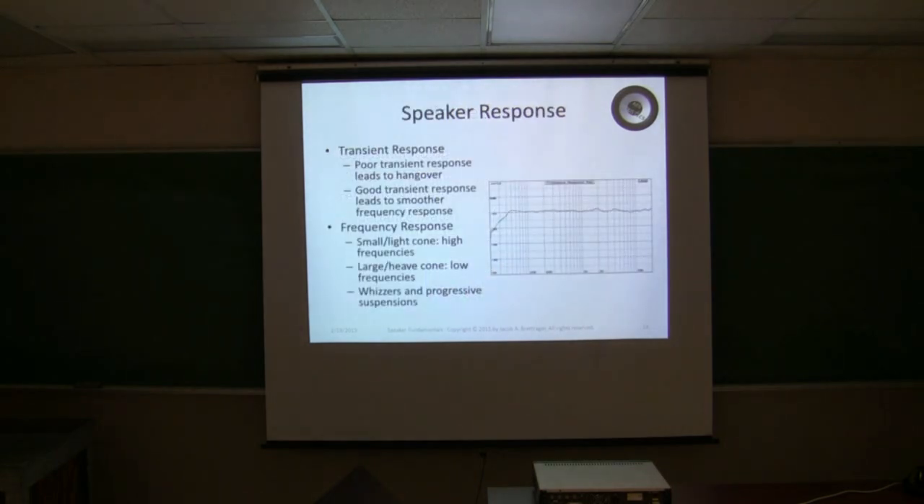Here's where we get into speaker response. You have transient response and frequency response. Transient response is really its ability to handle a short pulse without distortion. You want to start moving the coil when you get the signal that says start, and you want to stop moving the coil when the signal ends. If you don't do that, you get what's called hangover — that's oscillation after the end of the signal, and that's what leads to a muddy sound. Cone resonance also adds to hangover; if you're at the resonant frequency, you'll get some extra hangover.